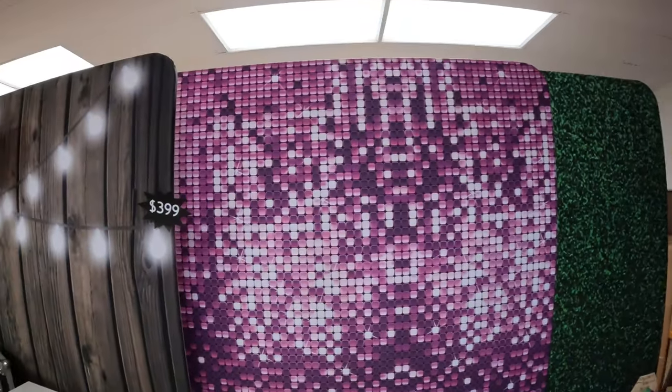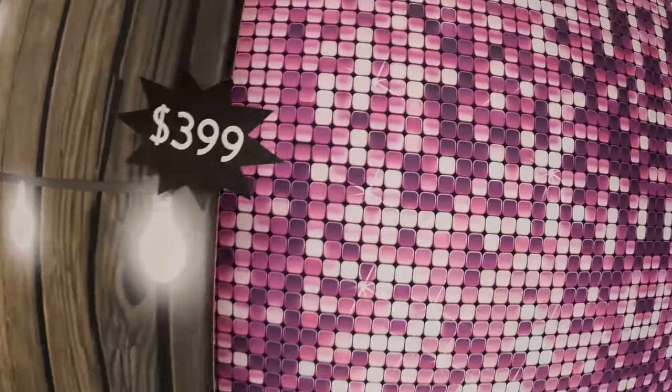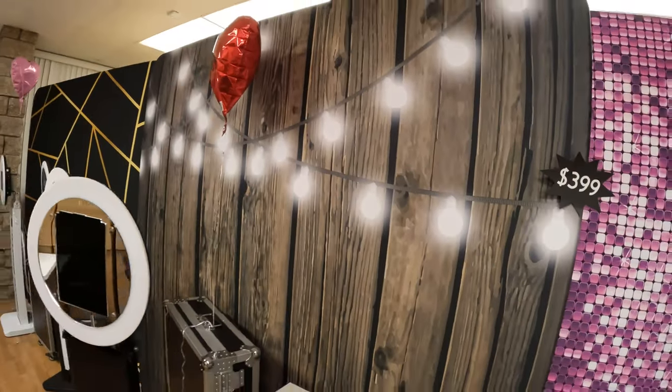We actually do rentals for just the backdrops. For instance, we'll do a quinceañera event, and this usually happens at quinceañeras or weddings where someone will reach out to us just wanting the backdrop because they already booked another photo booth company but that company doesn't have nice backdrops like this. Again, seven and a half by seven and a half feet, all washable fabric. And since it's pillow tight, you don't see wrinkles — which is really, really important.